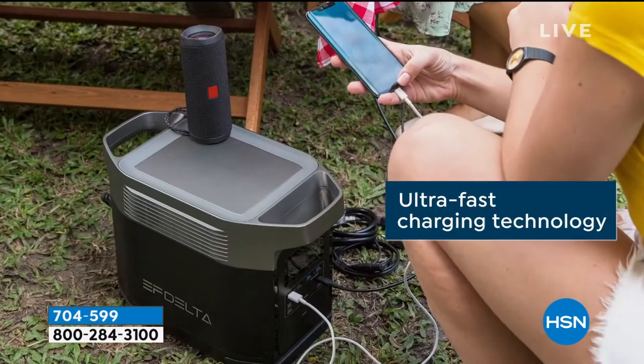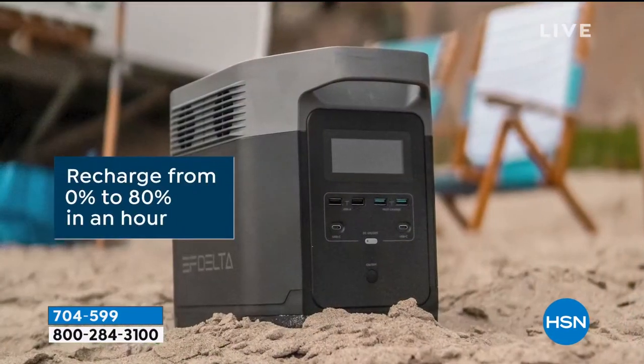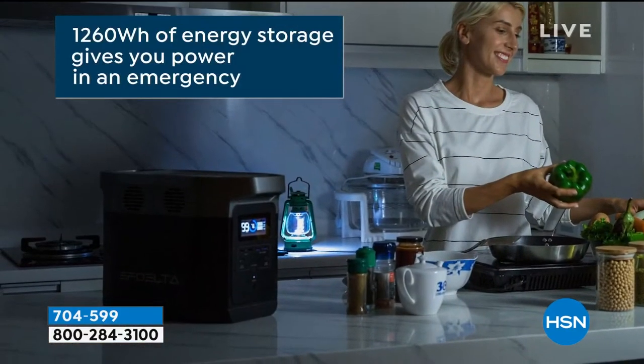We're giving you five months to pay it off on any major credit card, Mastercard, Visa, PayPal, debit card. But if you want a year to pay it off, just buy it with your HSN card — it's under $100 a month.